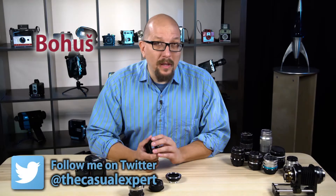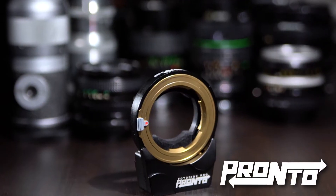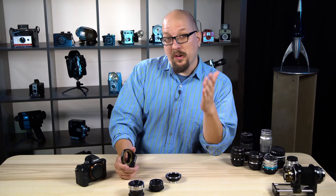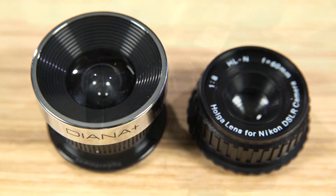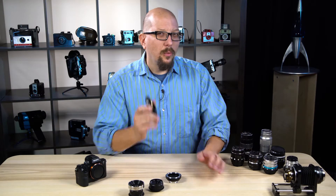Hey everybody, Bohus here, the casual expert speaking for FotodioxPro.com. In this video we're looking at the Pronto autofocus adapter for Sony cameras and how we've used this amazing adapter to get autofocus performance from toy camera lenses — Holga lens, Diana lens — old lenses that have no business being autofocus, and yet with the Pronto autofocus adapter we can do that.